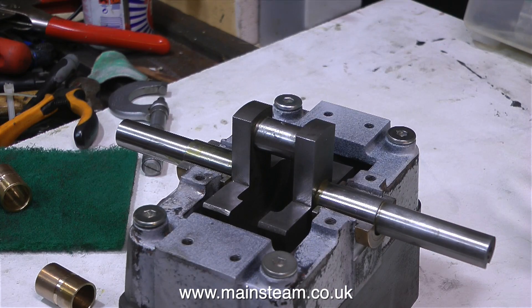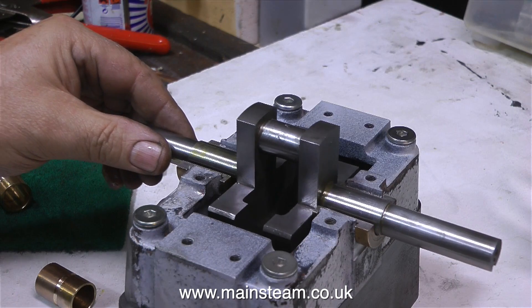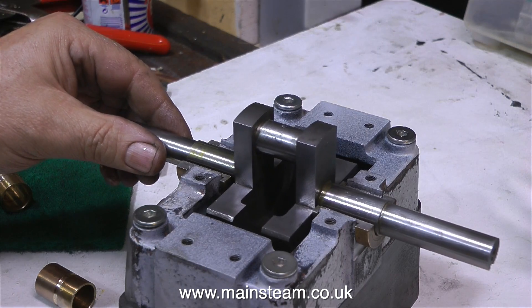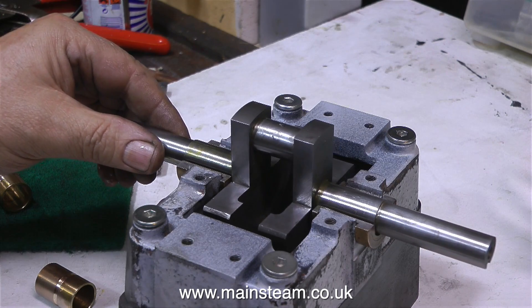The other thing I'm not happy about is the amount of side play on the crankshaft. This side play is controlled to a certain extent by the position of the big end brasses between the crank webs. The big end brasses are fastened to the connecting rod, which fastens to the crosshead, so it can't move very far.